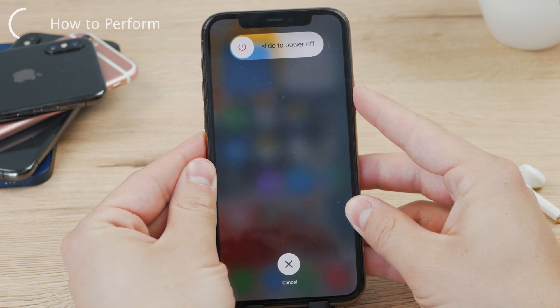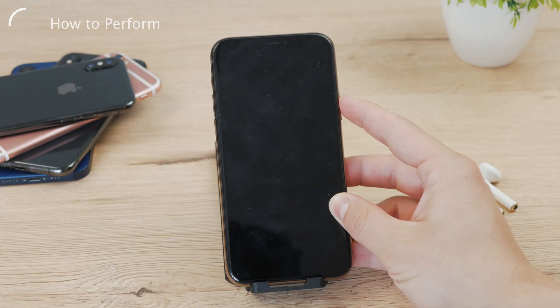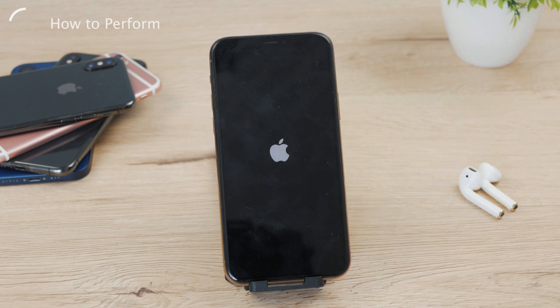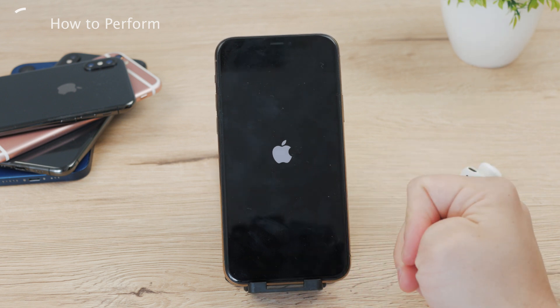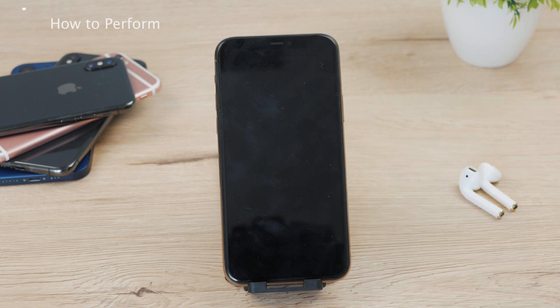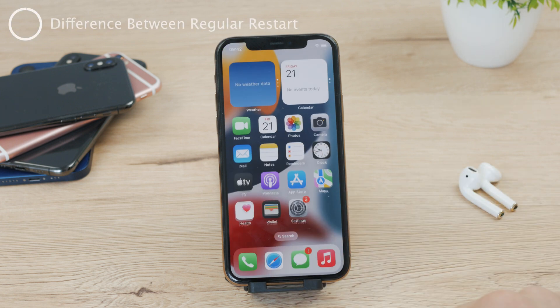At first, you'll see the regular slider to turn it off — don't touch it, don't do anything but hold the power button. Keep holding until you see the Apple logo appear on the screen. Then you can release the button and let your iPhone restart. Once the iPhone runs again, you'll be able to use it normally, and you'll likely notice a slightly better performance.